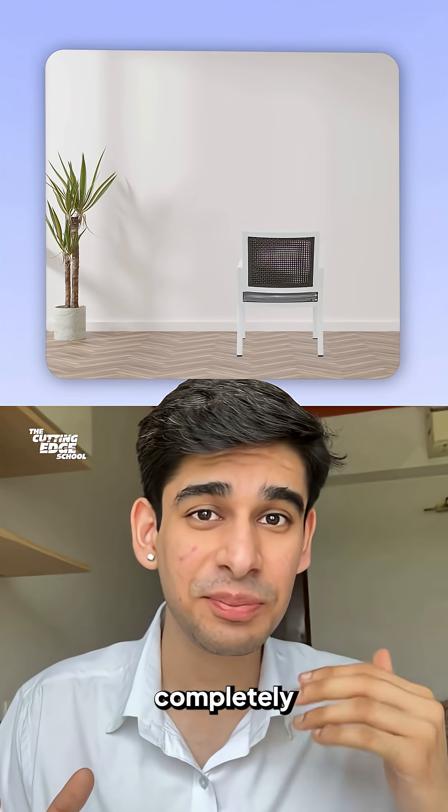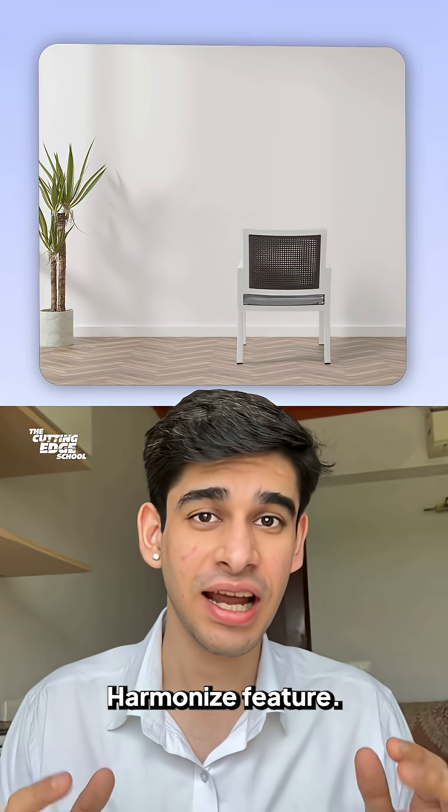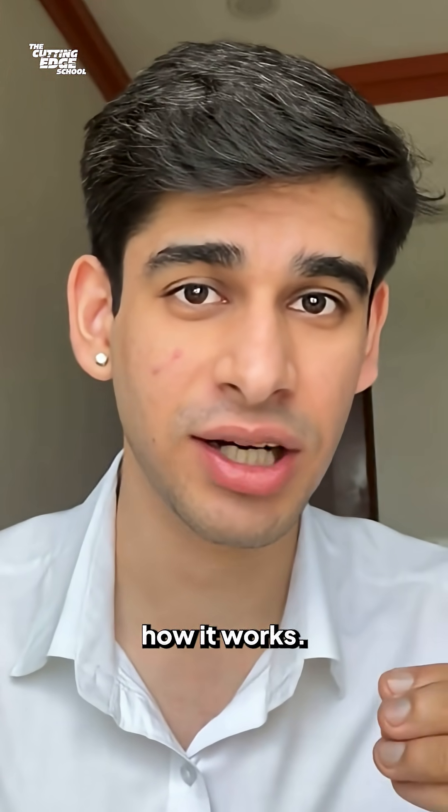I just blended this chair into a completely different background in two clicks using Photoshop's new harmonize feature, and there are so many use cases unlocked with this. Let me show you how it works.